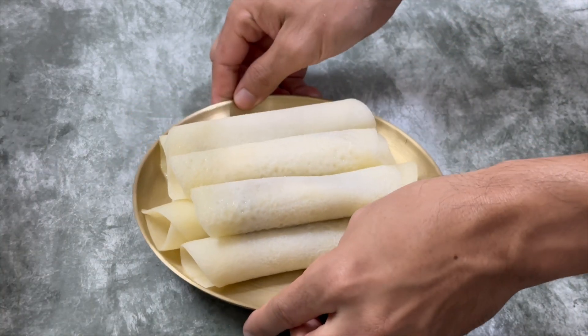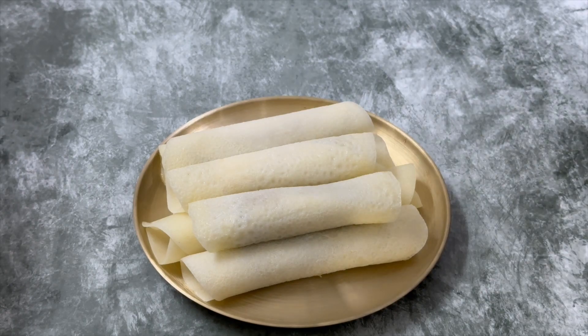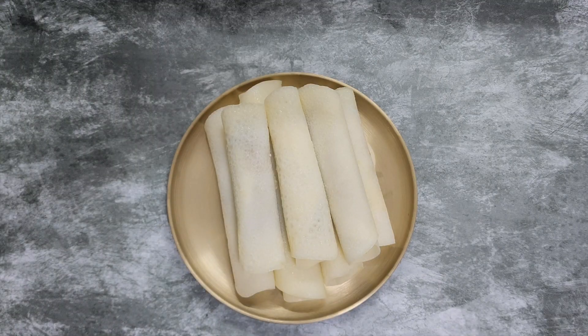The pati shapta are ready. You can store them for 2-3 days in the refrigerator. Thank you for watching — subscribe to our channel for more traditional recipes.